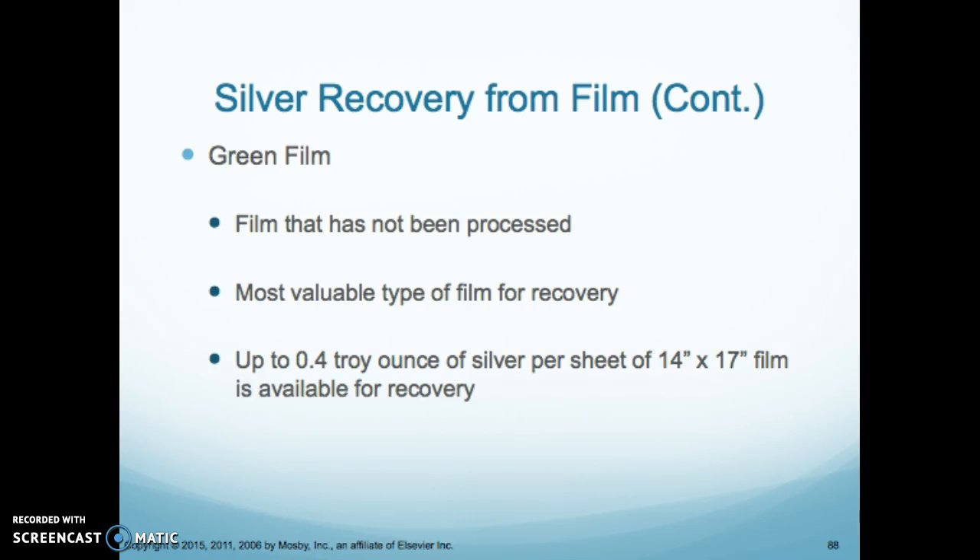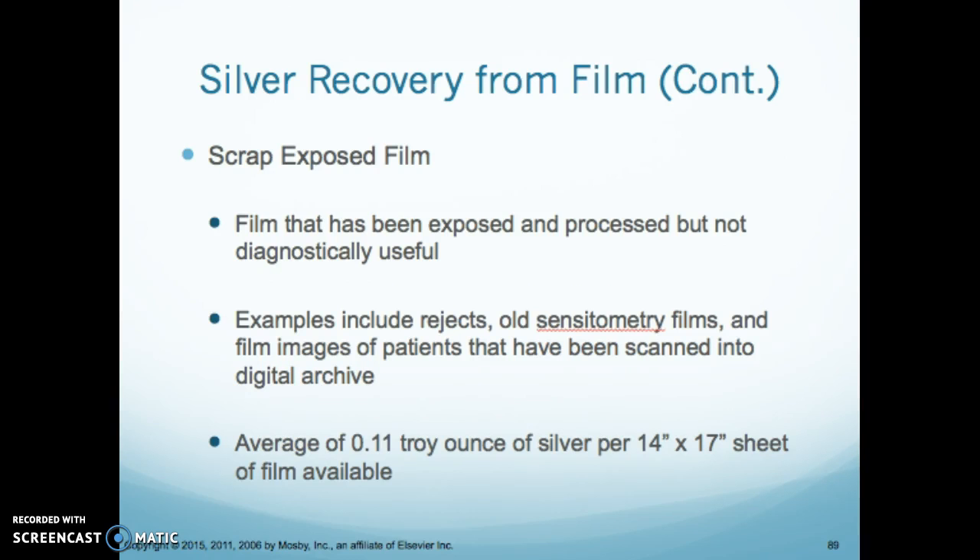Green film is film that hasn't been processed and is the most valuable type for recovery. That's the film we have in the dark room that we haven't used yet — it contains 0.4 troy ounces of silver per sheet for 14 by 17. Scrap film is the film in the blue bin in the dark room, used to get the processor up and running. Those films also need to be recycled, as they have silver in the emulsion — about 0.11 troy ounces of silver for 14 by 17.